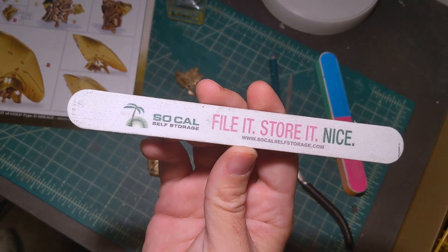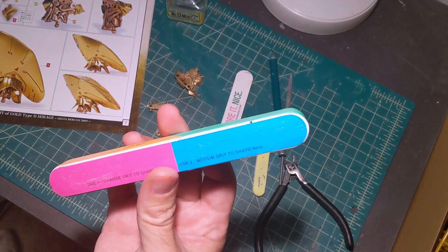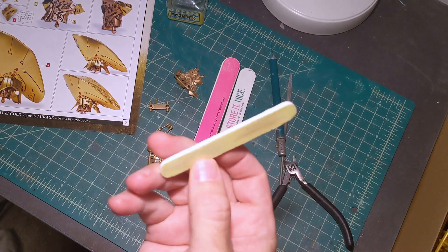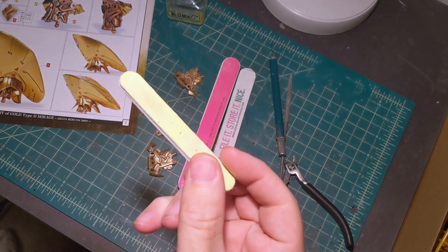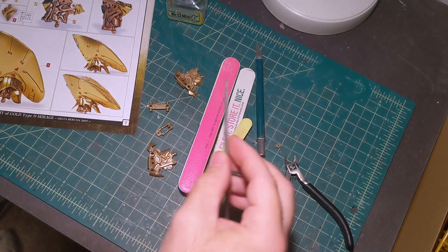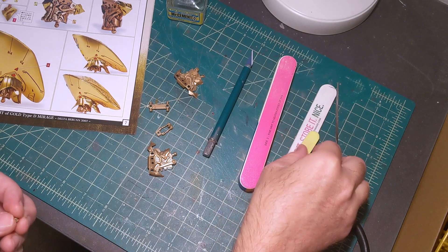Once the parts are cut I'll clean up the nubs. To sand it I just use nail files. This is a free one from my storage unit — works fine. This one has multiple grits, made for nails and polishing. The other one from the hobby shop has one rough side and one smooth side. And of course my trusty X-Acto knife.